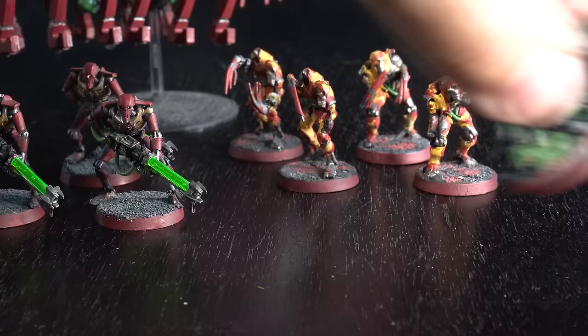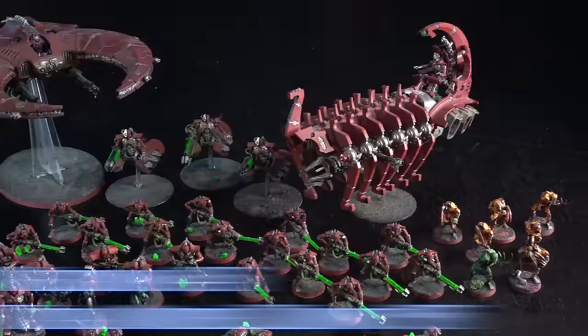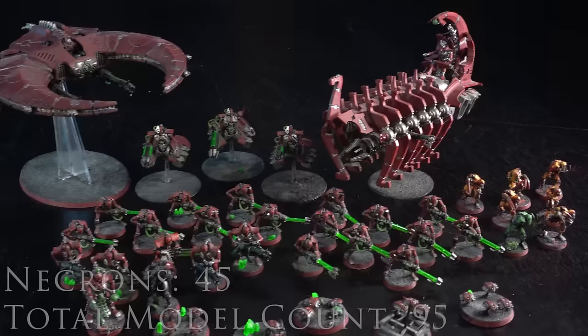It's funny having these Flayed Ones because at the time I was getting into 40k these guys just went out of production. Since then they've been updated twice, so I feel like part of the old guard to even have these models. When I first painted these Necrons they didn't look quite as nice — I went over them a couple of years later to enter them in Armies on Parade at a local Games Workshop here in Australia.